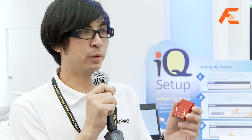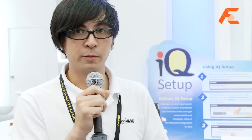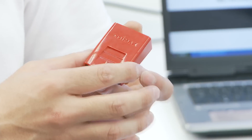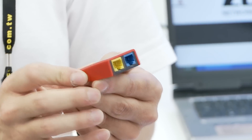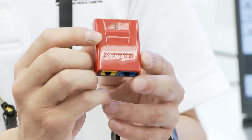Here I have Edimax's smallest router, and this router is suitable for people who are always on the road. For instance, you come to Taiwan for the Computex event, you go to a hotel and the hotel only gives you one Ethernet port. But luckily you have two notebook computers, an iPhone, and an iPad.